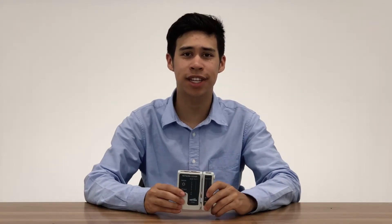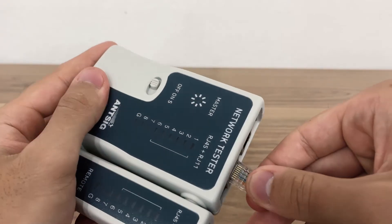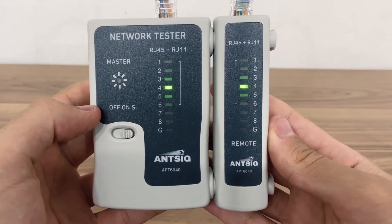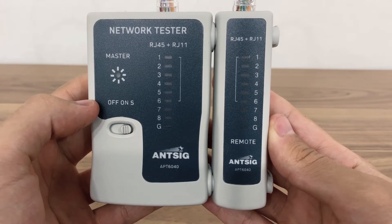In order to know that the connector is working properly, we will need to test it using a network tester like this one. Once both ends are completed, plug the connectors into both sides of the tester and turn the switch on. If wired correctly, the tester will filter through each wire and the illuminated light will flash sequentially from 1 to 8.